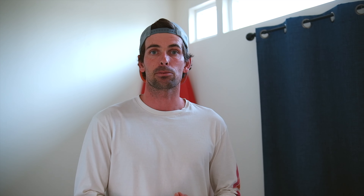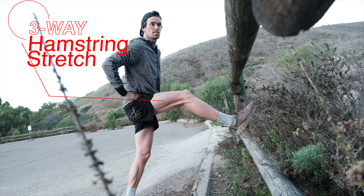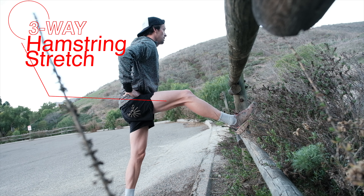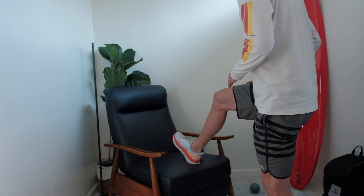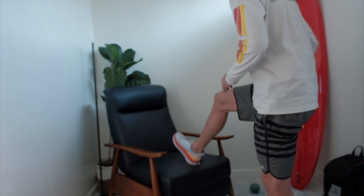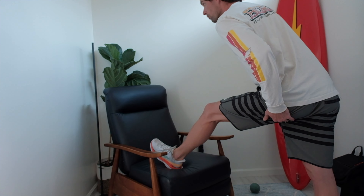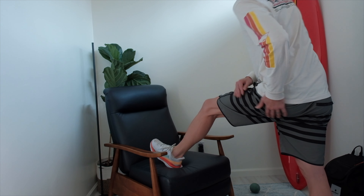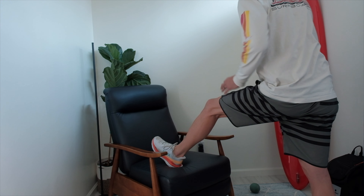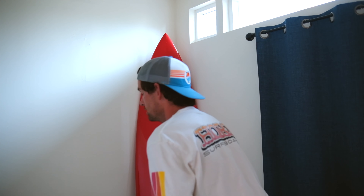Next is a three-way hamstring stretch. If you're dealing with sciatic nerve issues like I was, my first time doing a hamstring stretch on my bad side — my left — it looked like almost a fully bent leg, barely leaning into it, and that was actually stretching my hamstring. Now you can see this is my bad leg, still not fully straight, but I can really lean into it. Doing the three different ways, you don't want to — as my PT said — overdo it to the point of pain, but lean into it to increase that flexibility. You're not wanting to stretch the nerve, because that can cause real irritation.